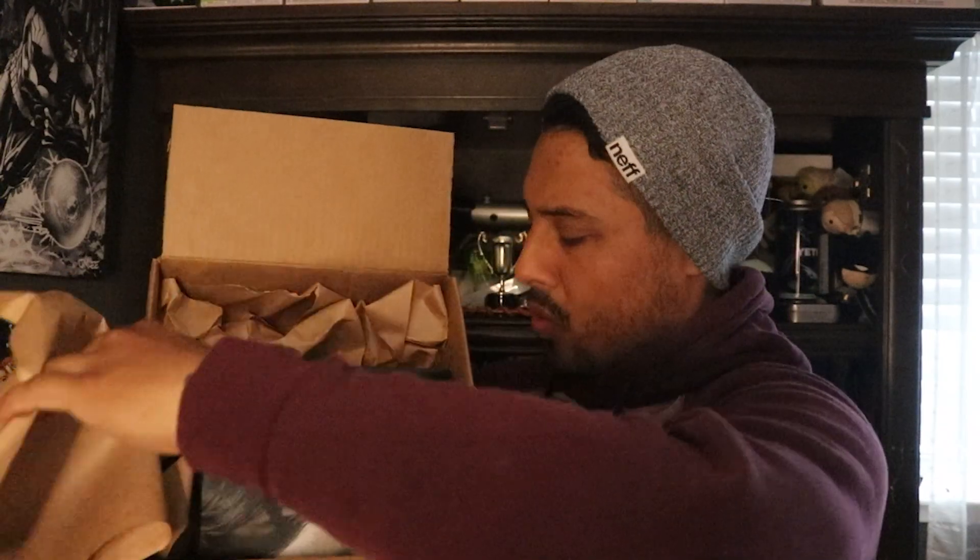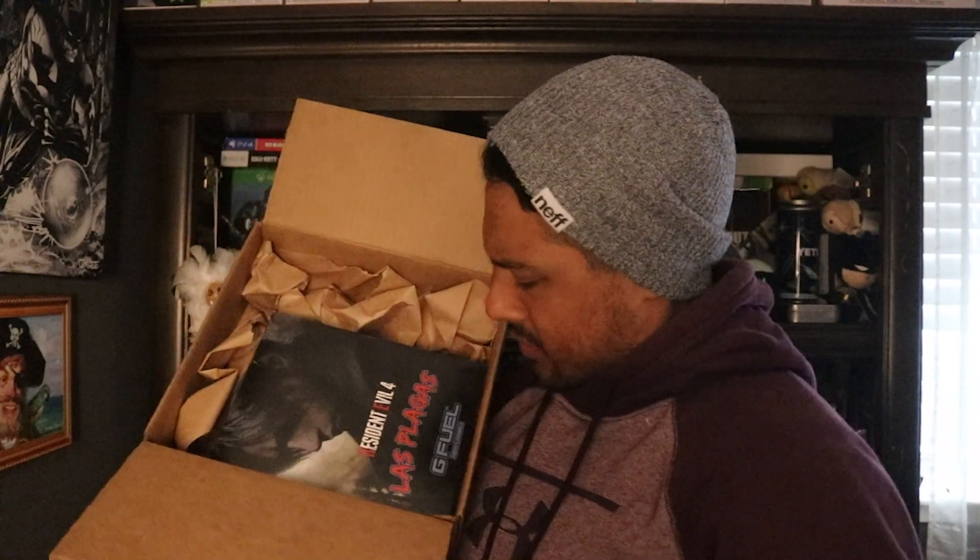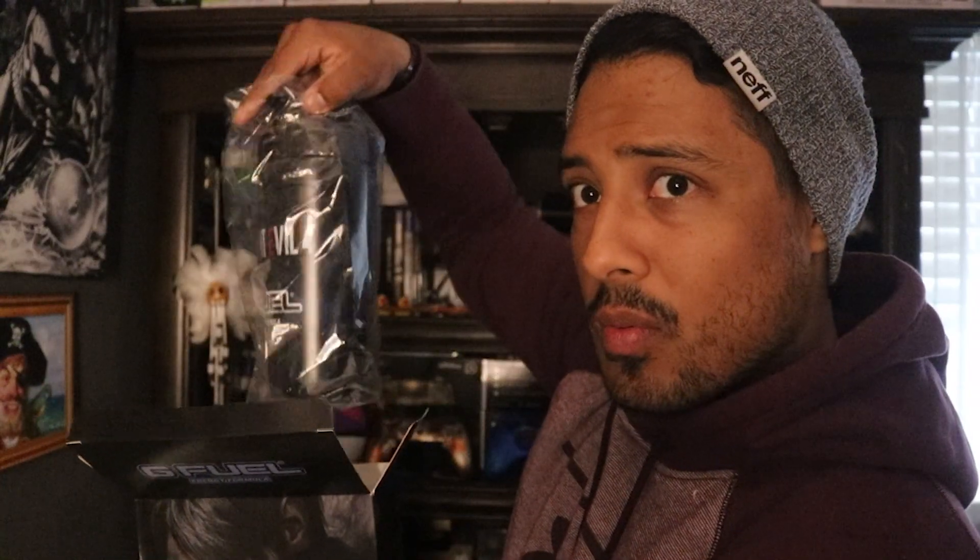Let's see what it looks like. Look at that — bam. This is what it looks like, the Les Blagas edition. Here it is, so you get some kind of — there's something in there, let's go ahead and pull it out. Damn dude, look at that. I know there's a bit of a glare, but look at this.